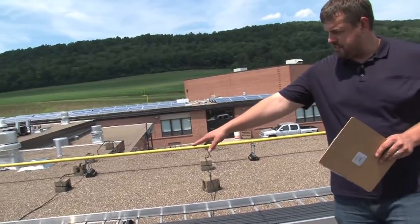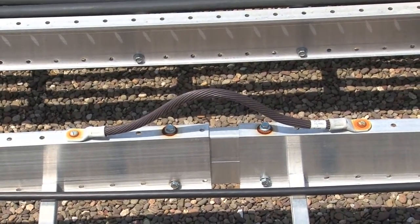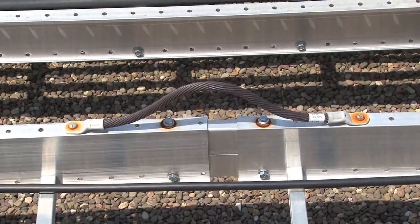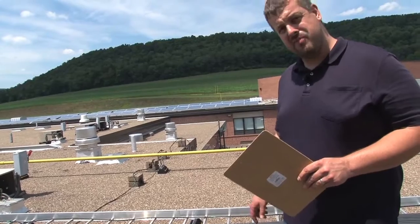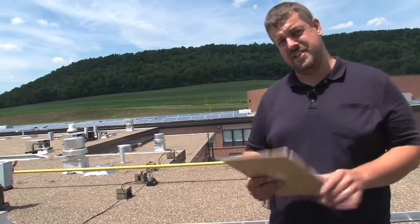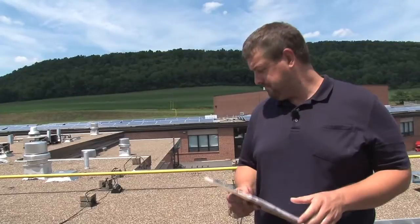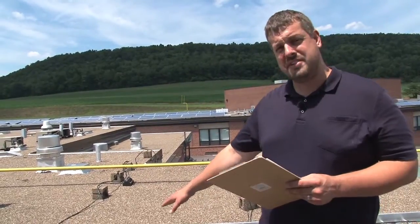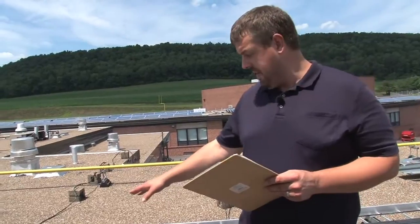Over here we want to look at this expansion fitting. We've got a joint between two trays and we see a bonding jumper. That bonding jumper already has some rust on it. The problem with rust is it's not conductive. The code tells us that the equipment we're installing needs to be suitable for the environment. Obviously if we've got rust, it's not suitable for this environment — we've lost our continuity and that's going to have to be repaired.